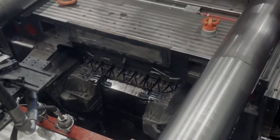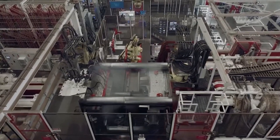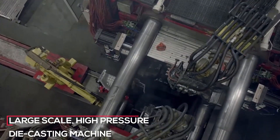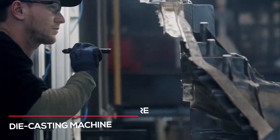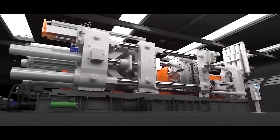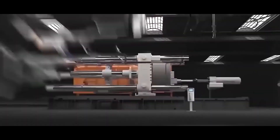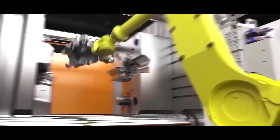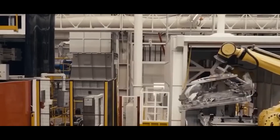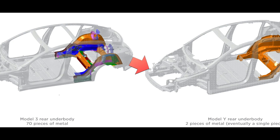The Tesla Gigapress is a pivotal component in Tesla's quest to increase efficiency and sustainability in electric vehicle manufacturing. It is a large-scale, high-pressure die-casting machine that plays a crucial role in forming certain parts of Tesla's vehicles. The Gigapress works by melting aluminum into liquid form and injecting it into a precision-engineered mold under immense pressure, allowing for the rapid and accurate creation of complex structural components such as the single-piece rear underbody of Tesla vehicles.